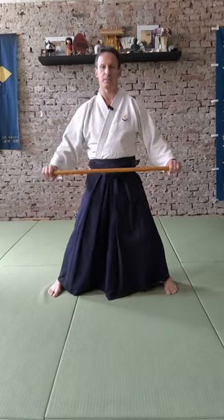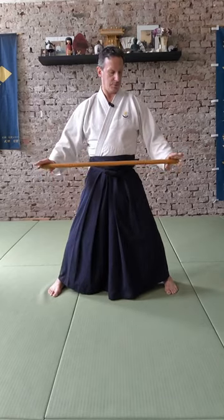I'll show you the four basic hits. First we go into Mai Jimoji no Kamai. The stick is held with the thumb forward, the middle pinky is on the end of the stick and the fingers are relaxed. We have the stick one fist away in front of our navel. And we go to the side — again, keep it one fist over the navel.